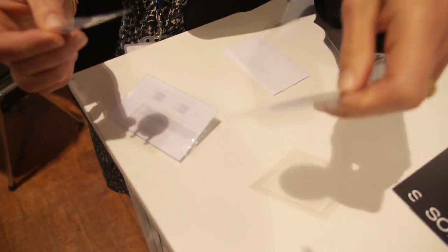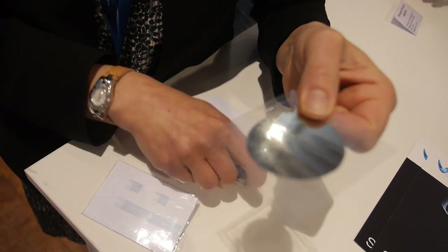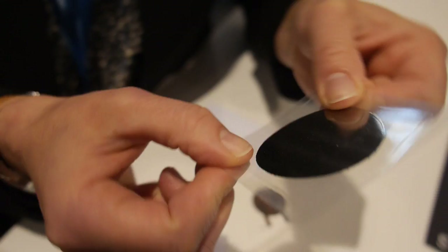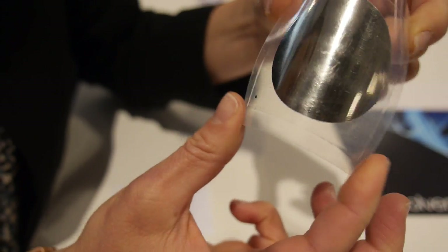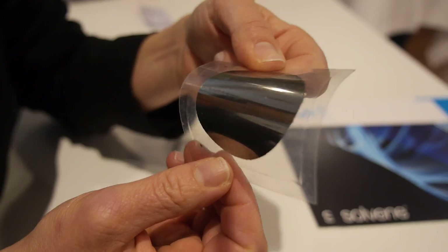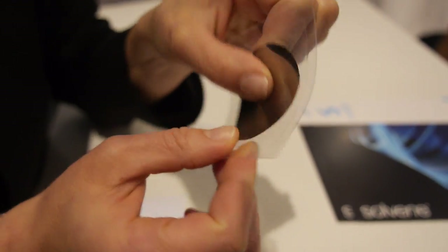This second sample is the same type of thing but a larger size. It also has inkjet-printed silver electrodes. This one has been encapsulated in two layers of PET, so it's more rigid. But it could also produce sound or measure pressure.